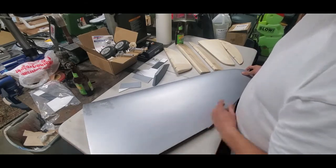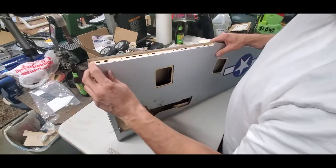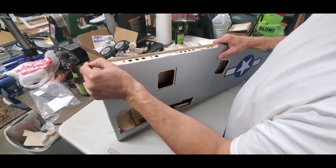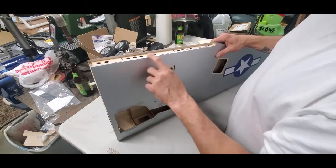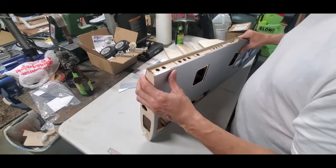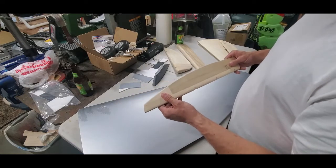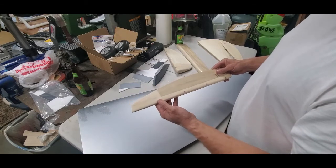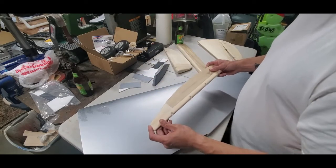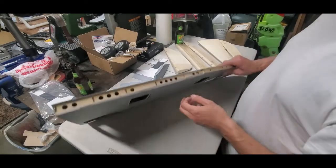The coating — like an UltraCote-type covering — is actually laid down really well. The seams where it has to fold over weird corners have been given utmost attention, and whoever put these together did a really good job laying down this covering. While working on the control surfaces getting them ready for glass, with just a little bit of heat that covering came up no problem. No sticky residue left behind, very little sanding afterwards. I can only imagine here in central California on a 100-degree summer day that coating might not fare well, but back to the wing — built really good, really strong.